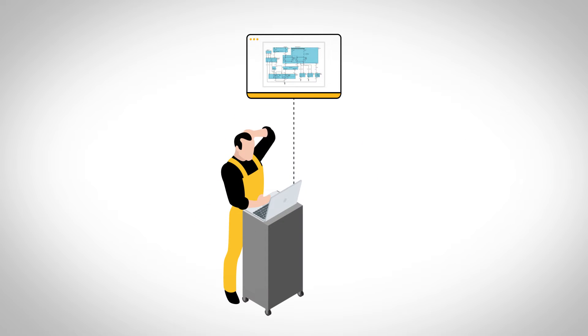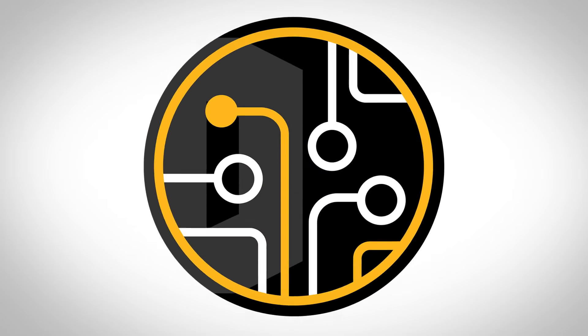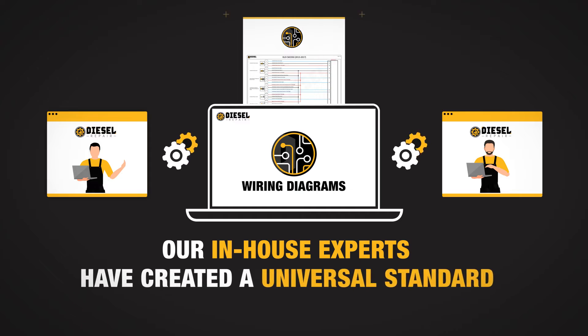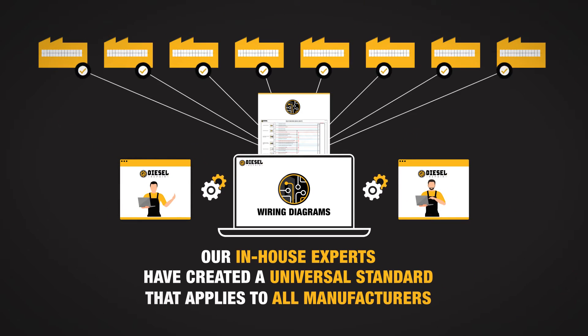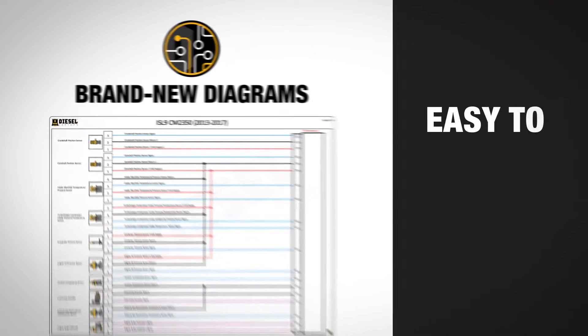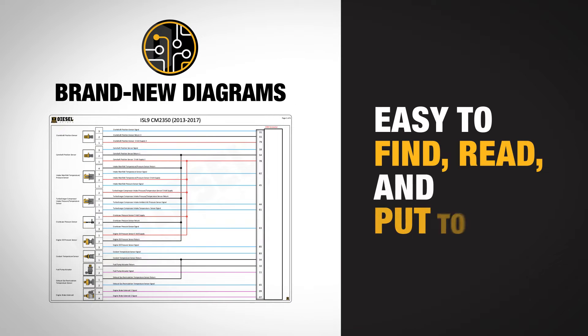In Diesel Repair's wiring diagram module, our in-house experts have created a universal standard that applies to all manufacturers. We then created brand new diagrams that are easy to find, read, and put to use.